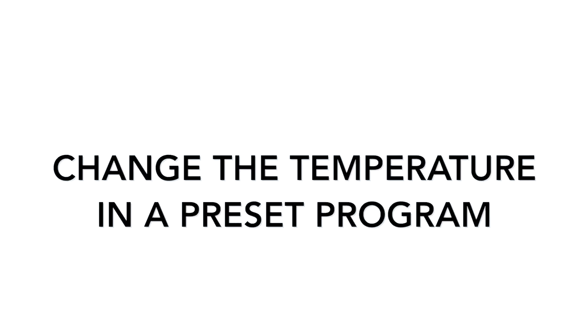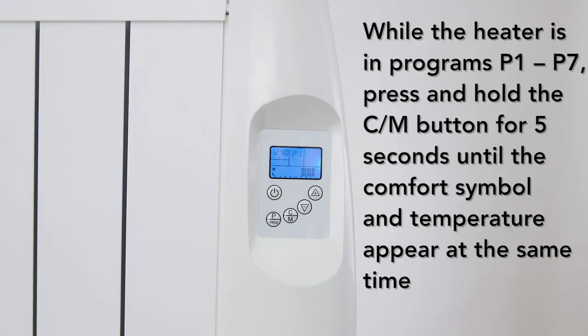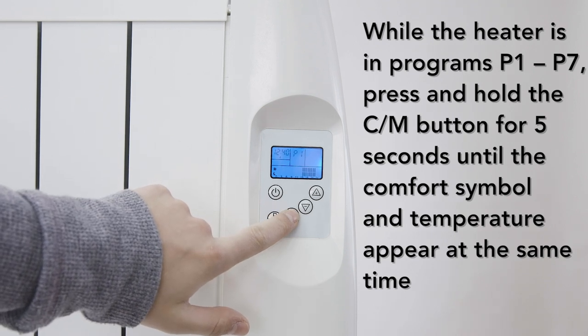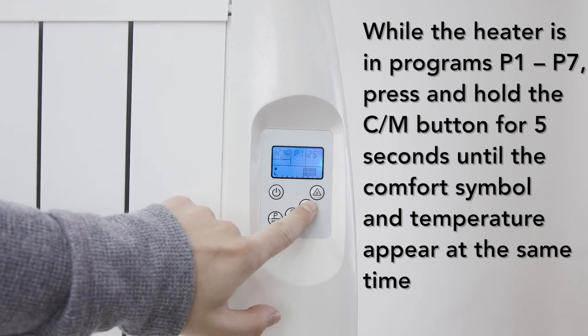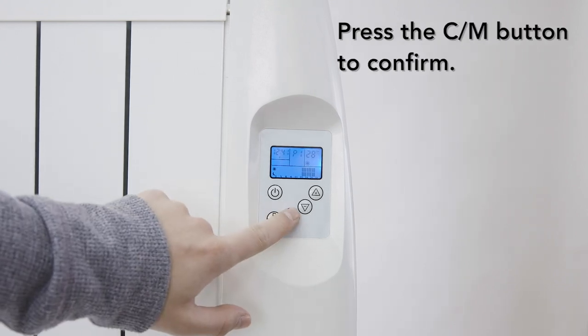All of the programs come with a default temperature. However, you can adjust the temperature to fit your preference. While the heater is in program P1 to 7, press and hold the CM button for 5 seconds until the comfort symbol and temperature appear at the same time. Press the plus or minus keys to select the temperature, then press CM to confirm.